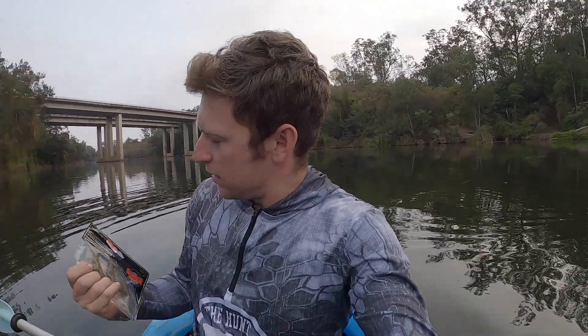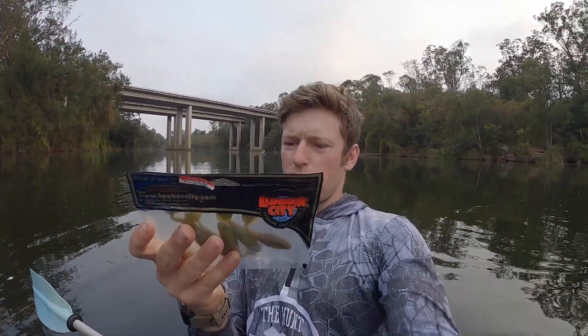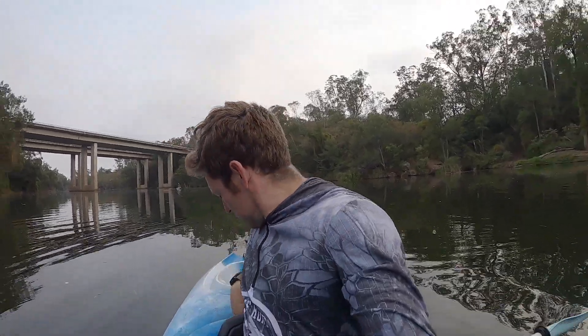I'm throwing a Lunker City Grubster, 2.75 inch plastic — awesome. It's a burn across the surface, and it also fishes heaps of other ways. I'm going to get back to fishing — I haven't had a hit in a while.